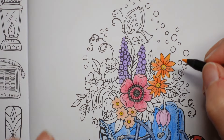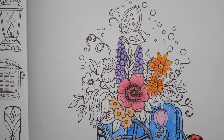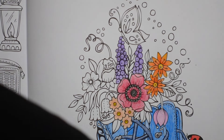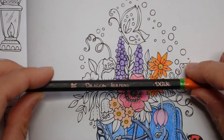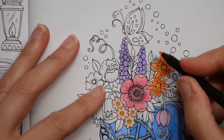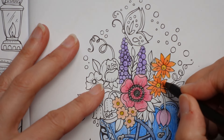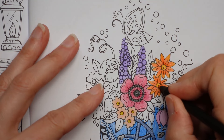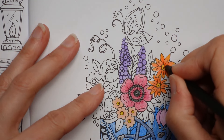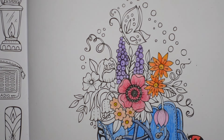That centre's quite pale compared to the one we did on the other flower — I'm going to darken it up slightly. I might use this one — this is the Serpent. What a name for a pencil! That's a bit better. It's not that dark, is it? So it's really quite tricky.